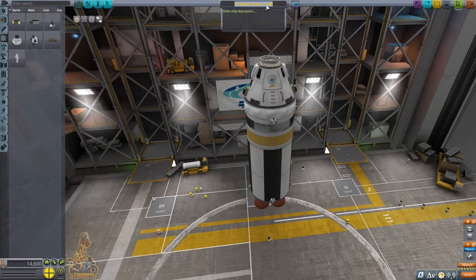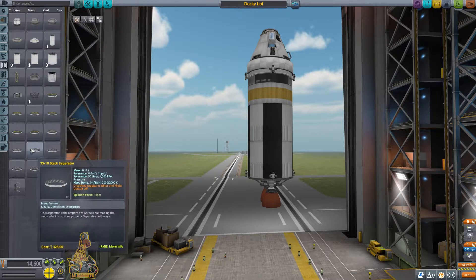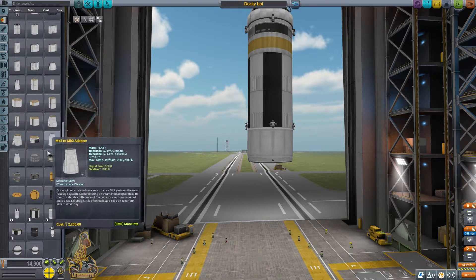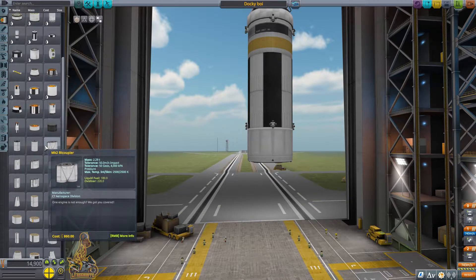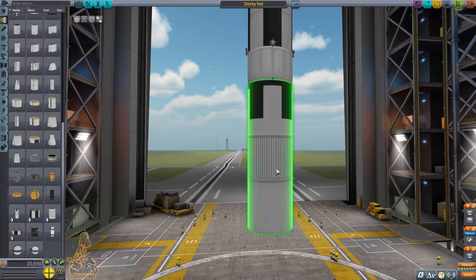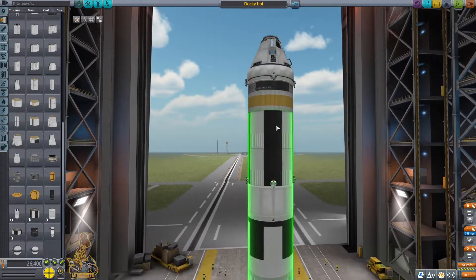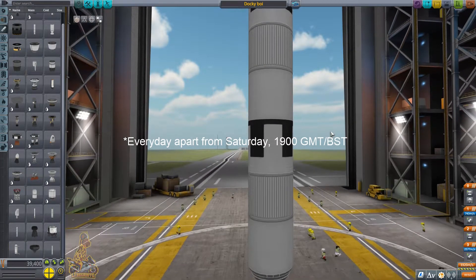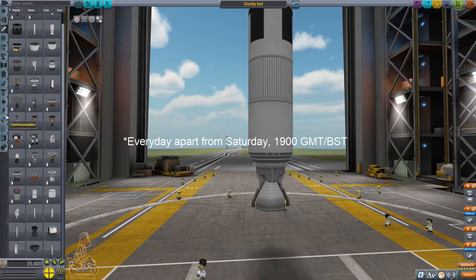You will only have 30 units of RCS fuel to dock to the station. It is possible to do it with that, and I have done it before, but it's not ideal — you want plenty. We've called the spacecraft Docky Boy because we are going to be docking to our space station in orbit. The space station was previously built on our Twitch stream, so make sure you come along to Twitch.tv/leadergiraffe every Friday.